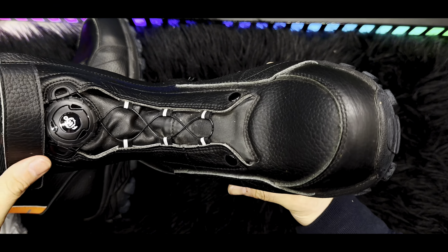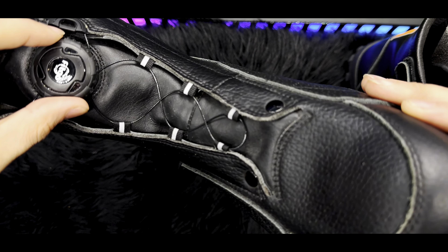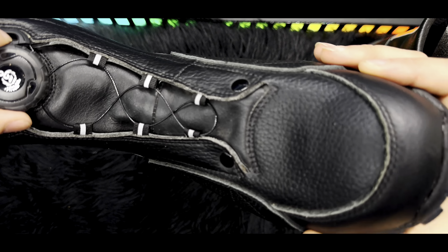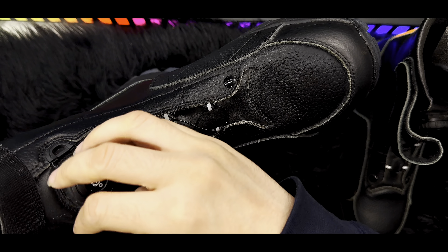You turn it counter-clockwise and it starts tightening the shoes. It doesn't take any effort at all — it's really amazing. And as you can see, they also have zippers on the side.